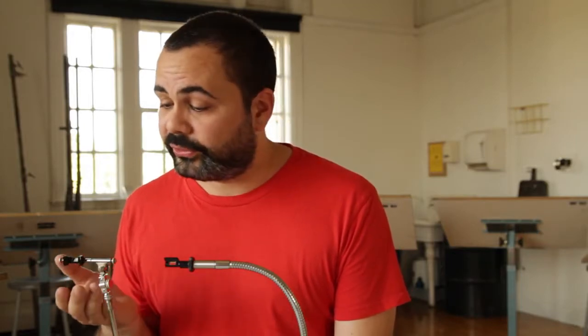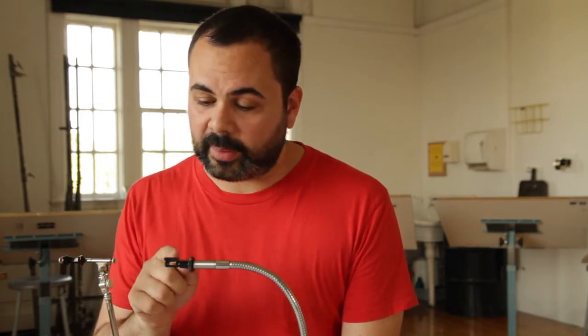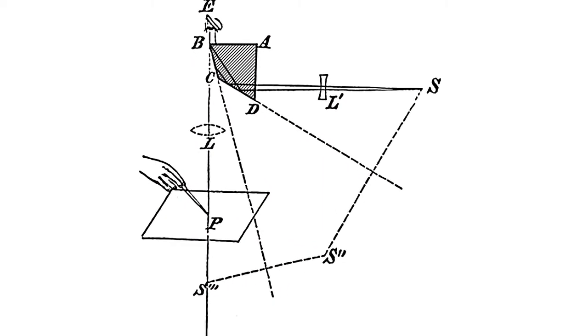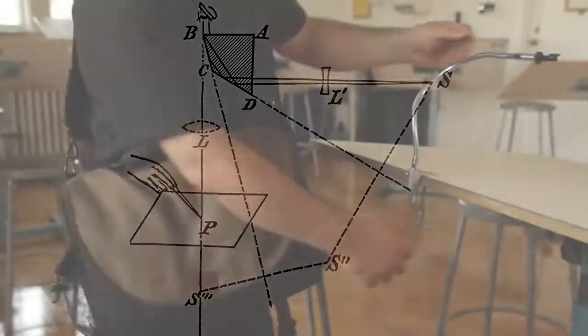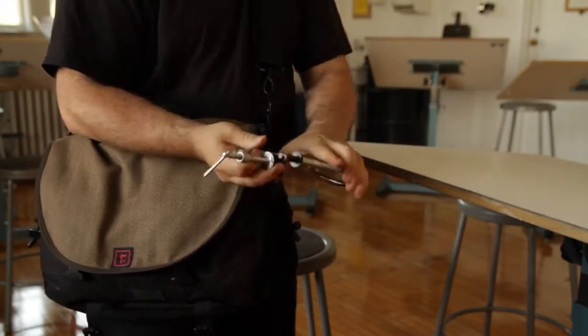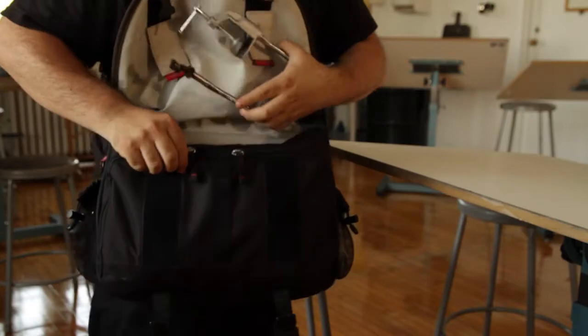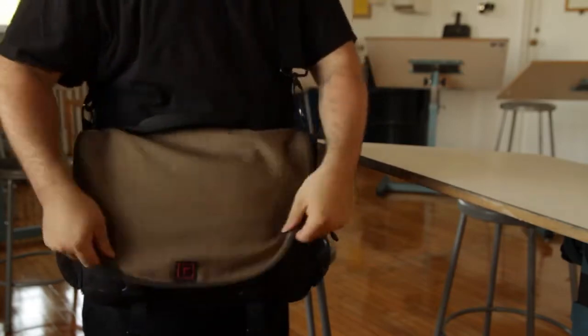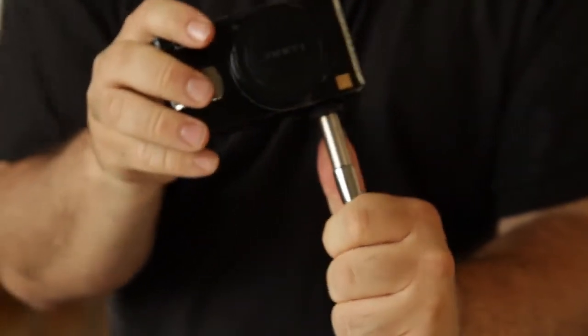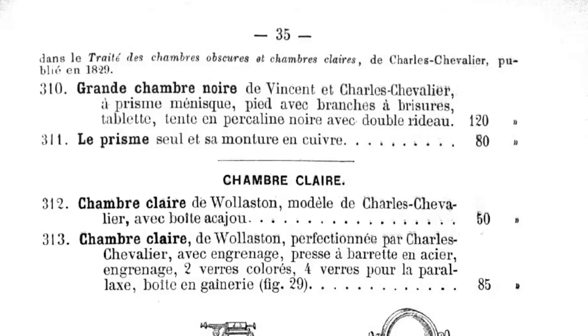Pablo and I realized that we had to make this device cheaply available for everyone, so we set about designing a Camera Lucida for today: the Neo Lucida. We wanted to get three things right. First, optics — we used the exact same prism design as they did 100 years ago, which allows you to draw right side up. Second, portability — this is not bulky studio equipment. It's small, foldable, and you can keep it in your bag. It weighs just 9 ounces, or about a quarter of a kilo, and it's multi-purpose too. The neck ends in a standard 1/4-20 thread, so it can also double as an adjustable mount for your pocket camera.